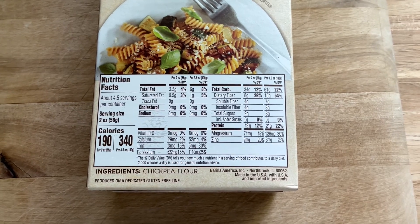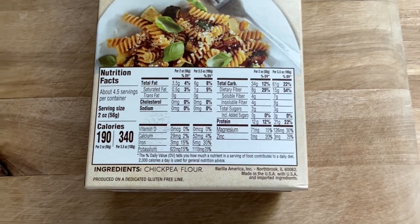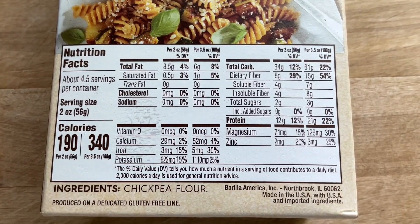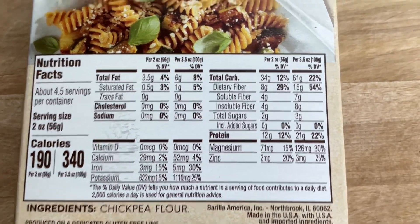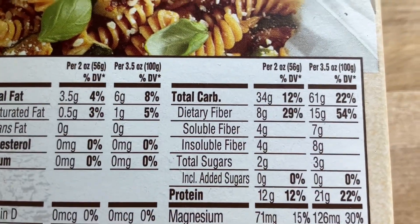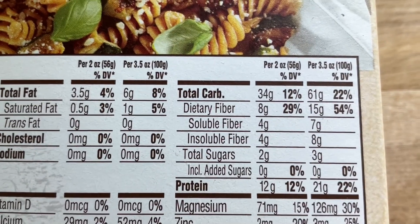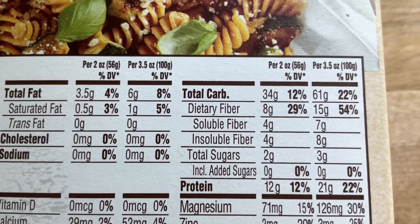Tip number two is to be really savvy with our label reading. Let's take a look at the nutrition facts to see why we love these legume-based pastas so much. First I'll hone in on the dietary fiber — in our two ounce serving we get eight grams of fiber, 29% of our daily value. That's pretty darn good.